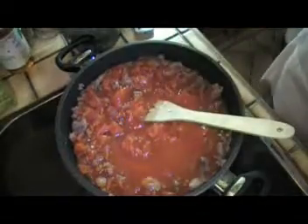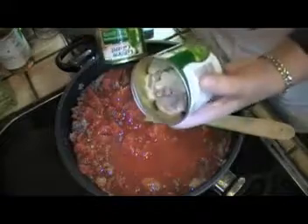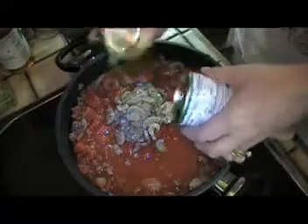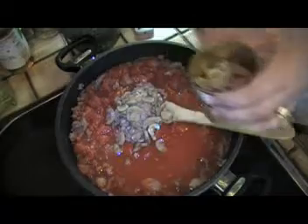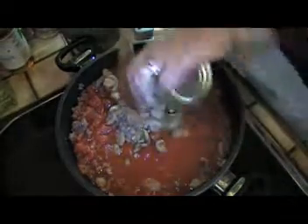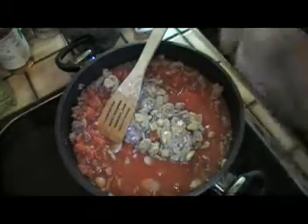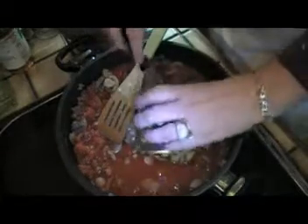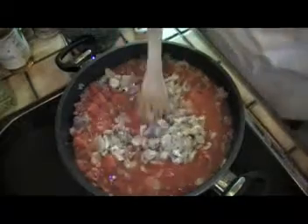We're going to add our mushrooms — two small 4-ounce cans, so 8 ounces total, and I drained the juice out of the mushrooms. I totally forgot that I actually have some bell pepper in the freezer. Normally I would add that when I'm frying the meat, but hindsight's hindsight — this is off the cuff, remember, it's just a made-up recipe. And then we're going to stir that all the way around.